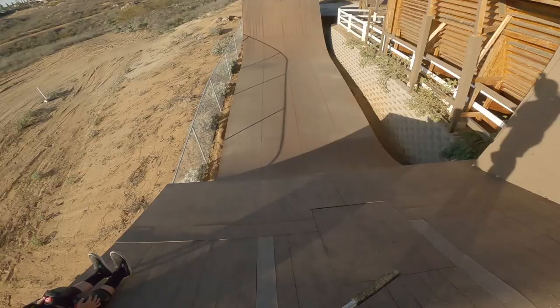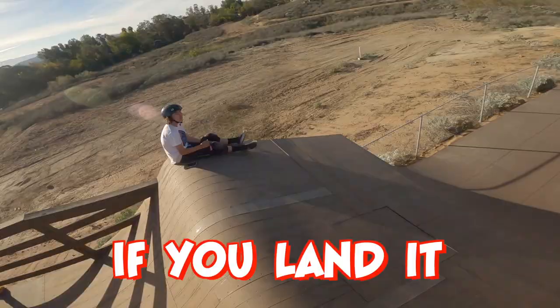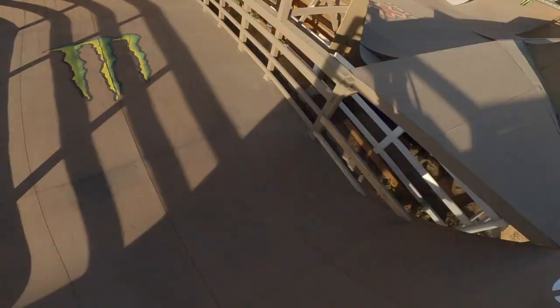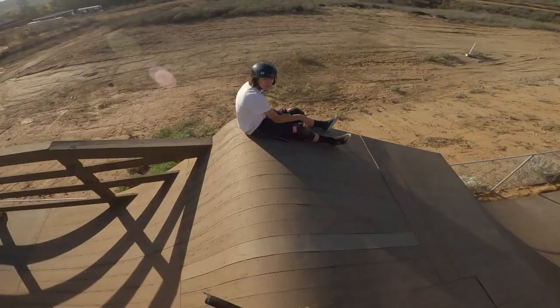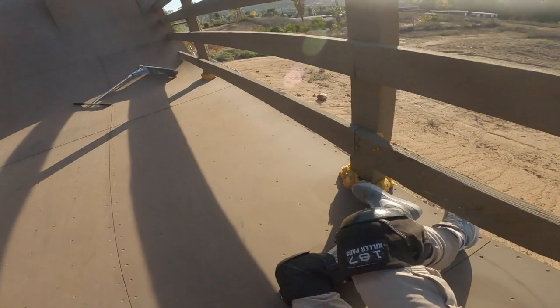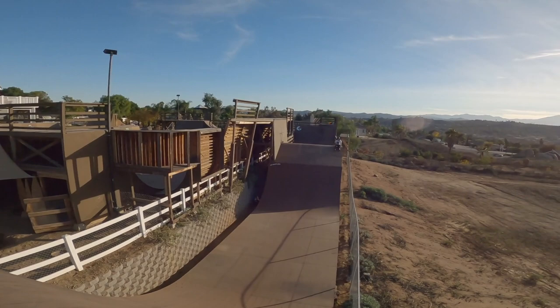Maybe I do something quicker — whip bar, finger whip, try that instead. I did whip-to-whip! That's crazy. The potential of getting the satisfaction of landing that trick — I still want it. If I land this one, Jordan has to strap on the GoPro and ride that quarter-to-quarter box.